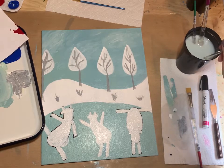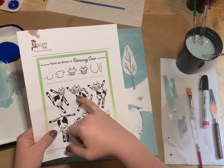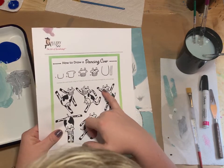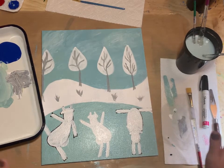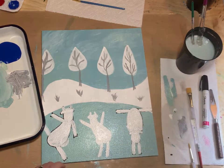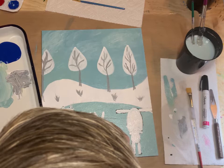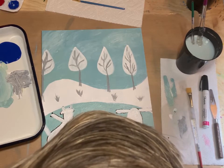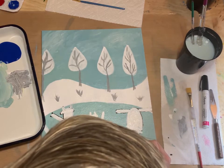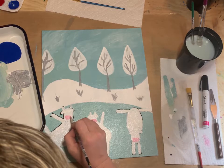Each cow is going to have a rectangle of pink with circles of white for their little noses. We'll paint these little rectangles using the pink paint on their faces. Just paint this rectangle over each face in the general spot where you think the cow's mouth is going to be.